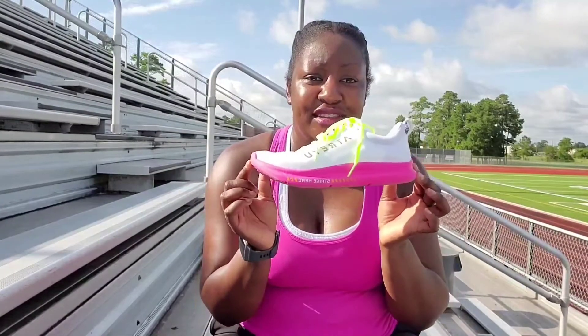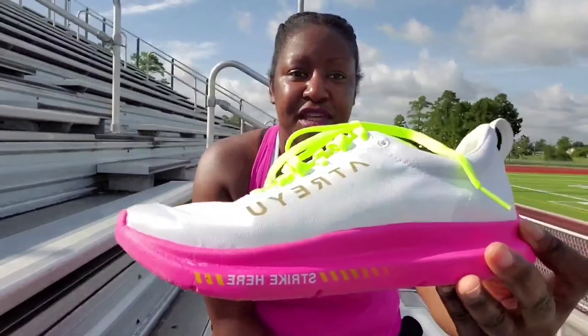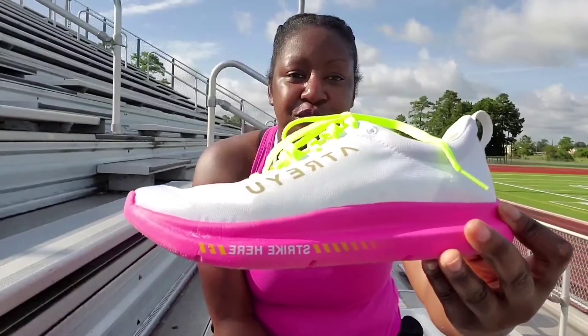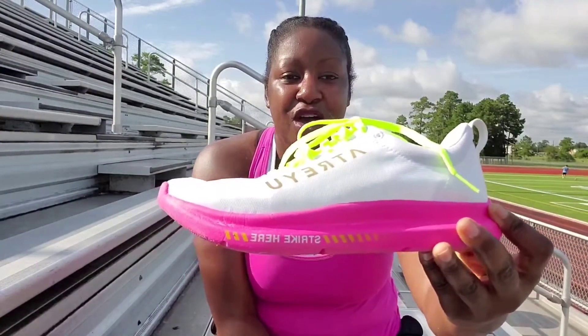I wanted to give you my review because I have run a few times in this particular shoe. This shoe was highly anticipated for me — when I first saw that they dropped this particular colorway I was so excited. This is a new shoe by a new company out of Austin, Texas called Atreyu.